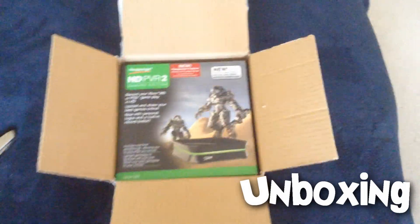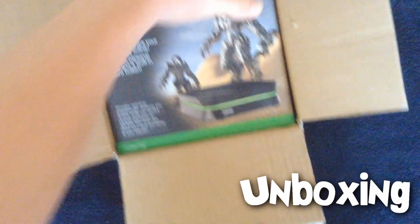Hello people of the Orphan Gaming Channel, this is Charlie from the Orphan Gaming Channel, and today I have an unboxing video for you, and this is the Hauppauge HD PVR2.